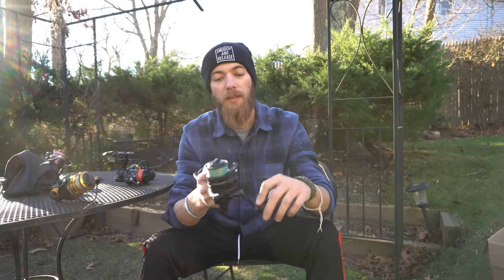My next purchase was this Penn Conflict 2 4000. As you can hear, it's got some sound to it and the handle is hard to turn. This is what I used in my light tackle video a couple videos ago. The gears are ground down inside — it's semi-sealed, but after months of salt water exposure, dropping it in the surf or getting a wave while fighting a fish does damage. It still works, but once you put pressure on it you can barely crank it.